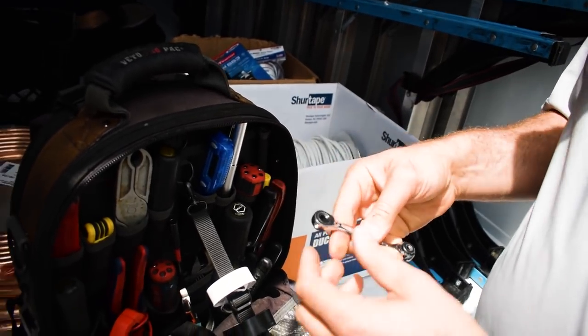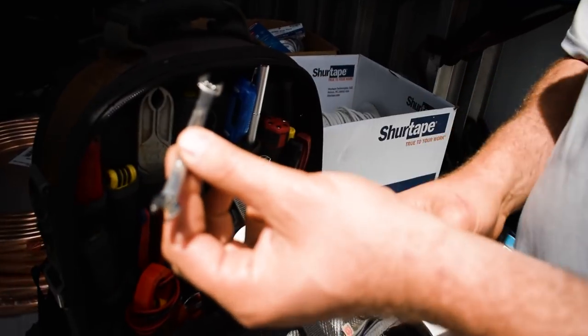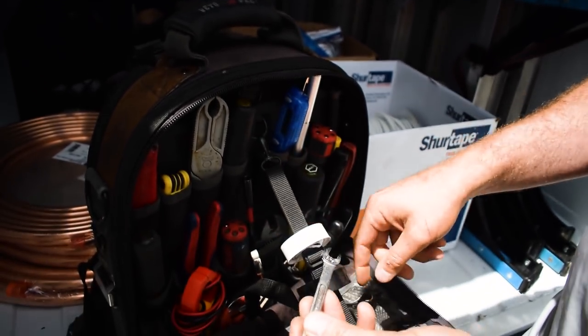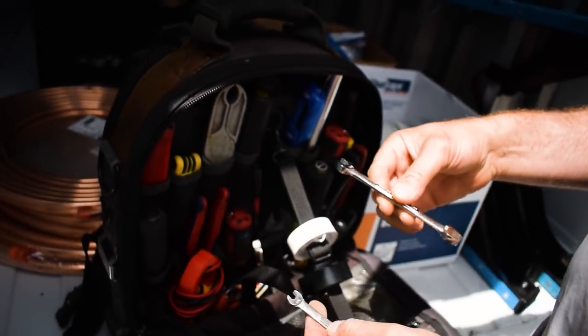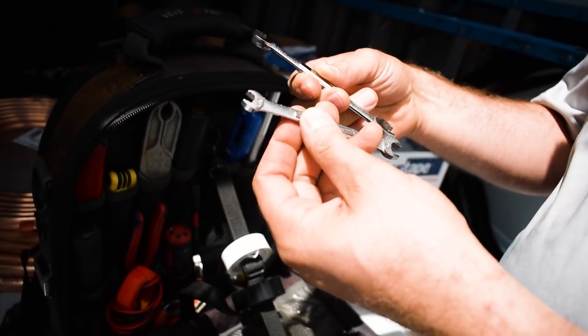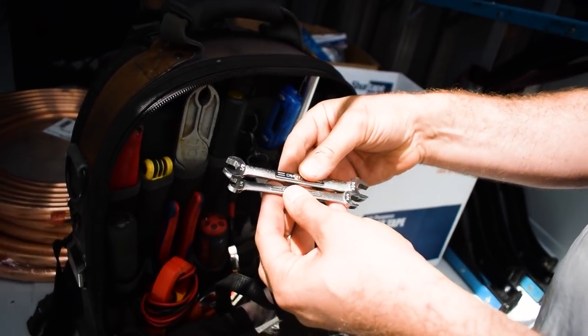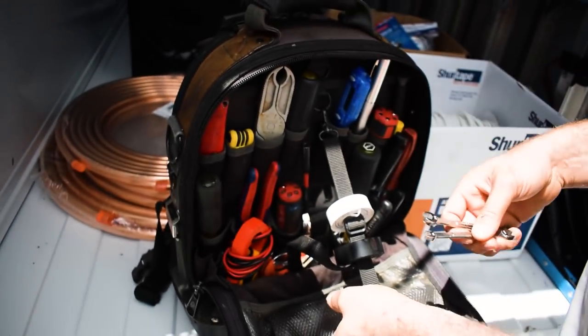The little propeller fans on reach-in condensers are always a pain to get off the unit. Little wrenches like this to get in tight spaces — it's much smaller than any adjustable wrench you're going to try to use. I like using these double open-ended ones because you usually can't get the box end on anyway. I have these in various sizes and keep the common ones in my bag.